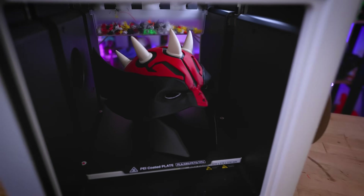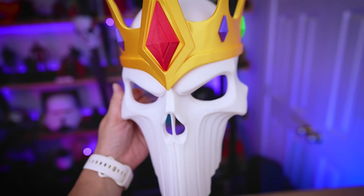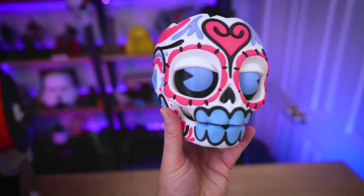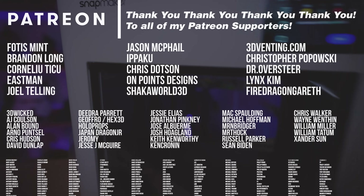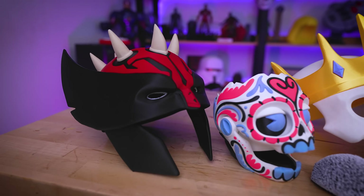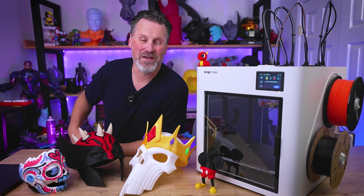If you've been hesitant about multi-color and multi-material 3D printing because of how much wasted material is produced, you are absolutely going to be thrilled with the Snapmaker U1. There are obviously some things that could be further improved, but right out of the gate, this is a fantastic 3D printer producing incredible results, and I can't wait to see where the Snapmaker team takes it. A big thank you to all my Patreon supporters, and if you missed out on the Kickstarter campaign and are interested in pre-ordering, there'll be links down below. I'll be doing a full-on review once I receive my Kickstarter-backed printer. Thanks so much for watching, and I'll see you next time.